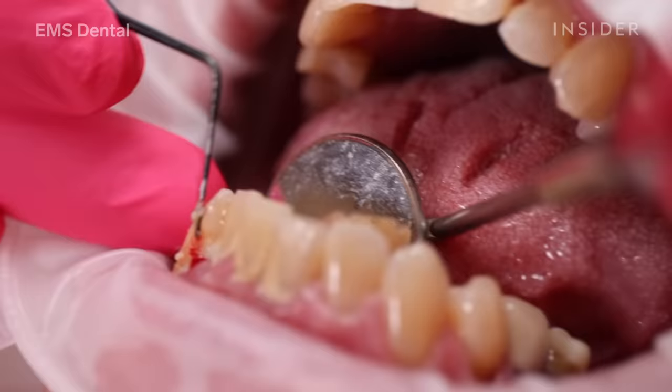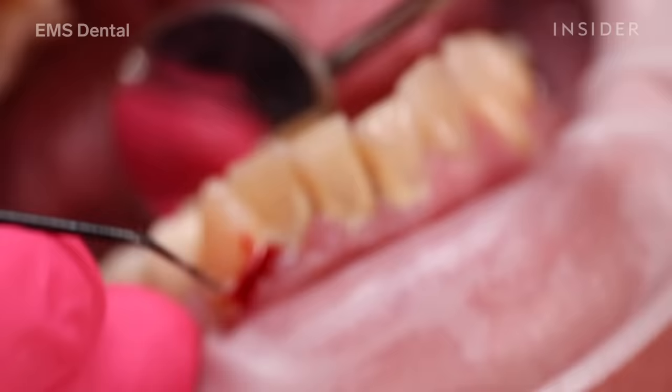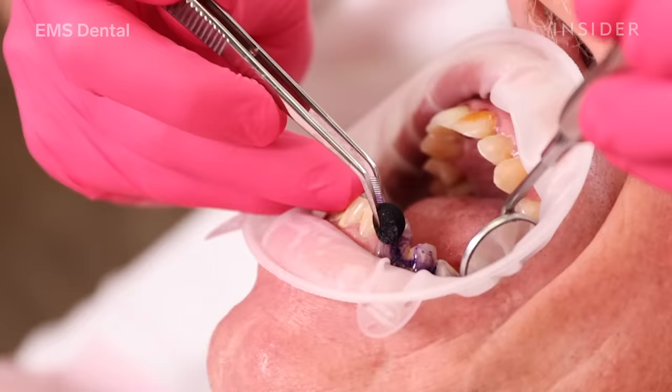Here we can see plaque and calculus deposits, but more concerning is the colour of the gums, which are red and also puffy and swollen. That would lead us to believe that either gingivitis or even periodontal disease could be present here.